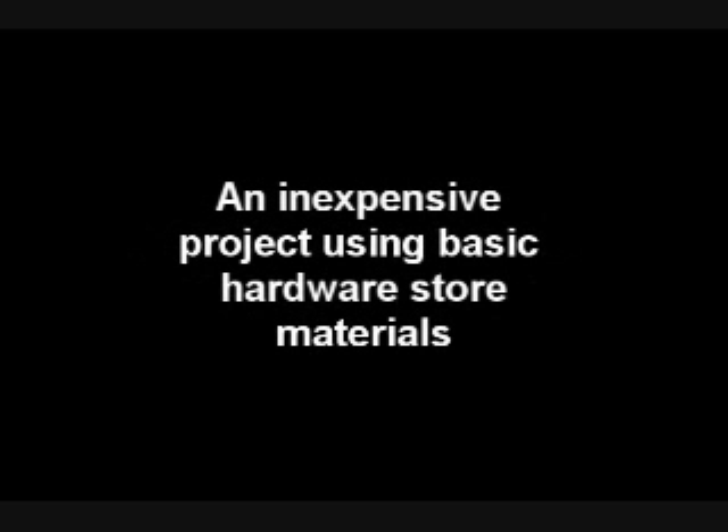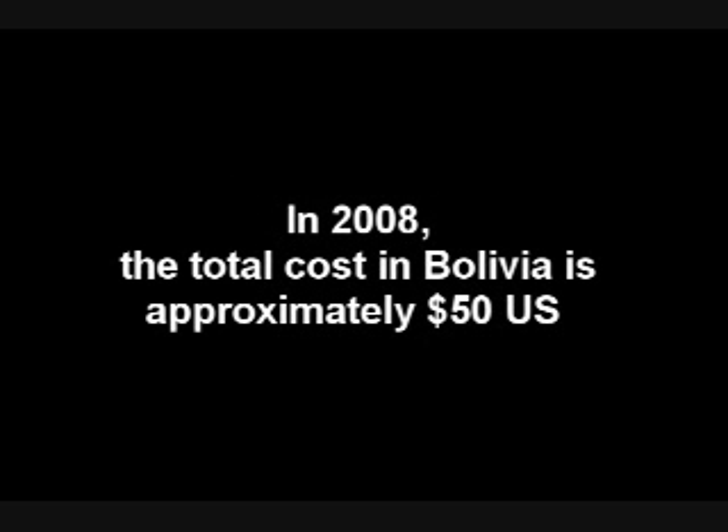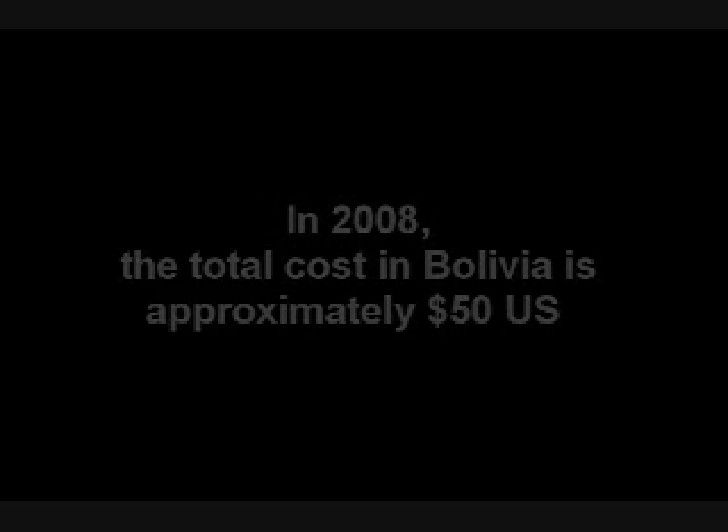Aguayaku presents: Constructing a Water Well Hand Pump — an inexpensive project using basic hardware store materials. In 2008, the total cost in Bolivia is approximately $50 US.